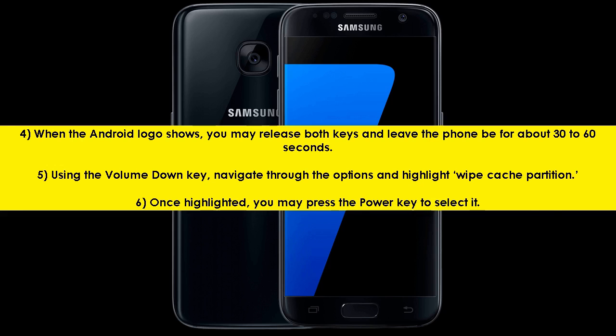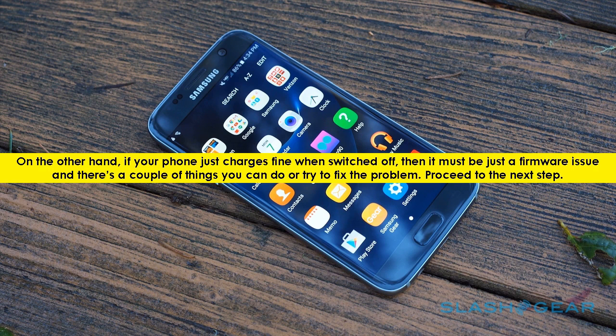On the other hand, if your phone charges fine when switched off, then it must be just a firmware issue and there are a couple of things you can do to fix the problem. Proceed to the next step.